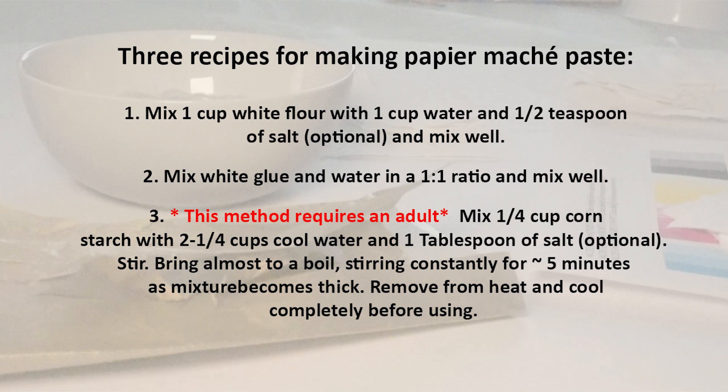The first and easiest way is to just add one cup of regular white flour to one cup of water in a bowl and mix it up with a spoon or your fingers until it's nice and smooth and about the consistency of Elmer's glue. Add in half a teaspoon of salt if you have it. Add more water if it's too thick. Be sure to get all the lumps out. Do not eat this — it's glue. The second way is to add half white glue with half water, one to one, and mix well. If it's too thin you might need to add more glue. This method requires a lot of glue though — who has that much glue lying around?